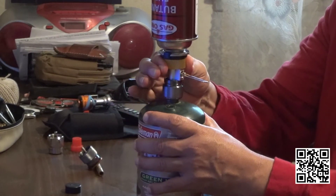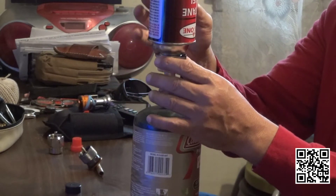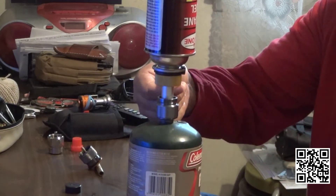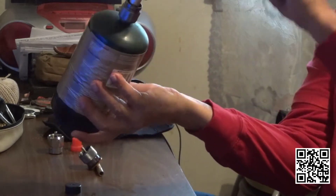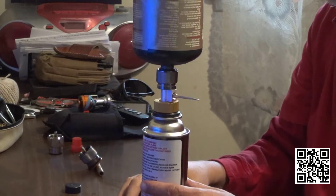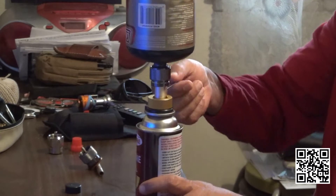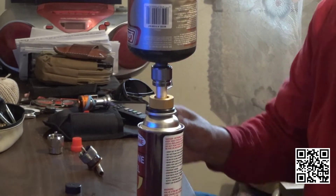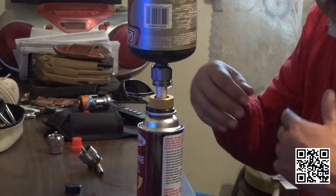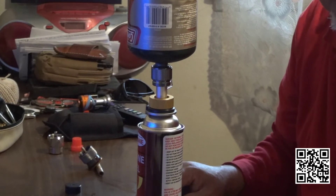Once it is secure, be careful with this one because there's no thread — just pressure. You just open it. Since you want this container full, you flip it: the Coleman propane fuel on top and the empty butane fuel container below. You can hear it. You let it go until the sound stops.